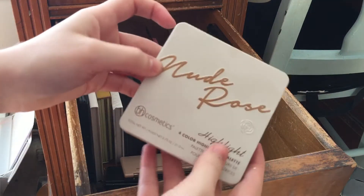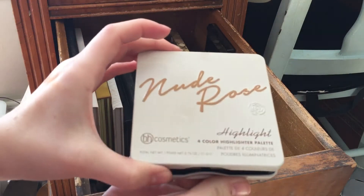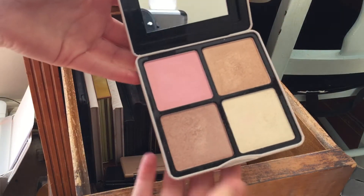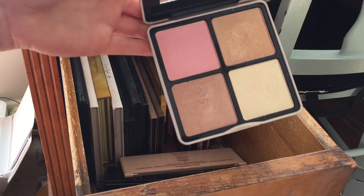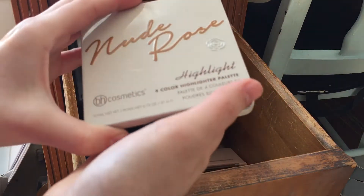This was a really disappointing product — this is a BH Cosmetics Nude Rose Highlighting Palette. I'm getting rid of this. It's very chalky, just not good quality. Very disappointing — they're so chalky, I hate it.